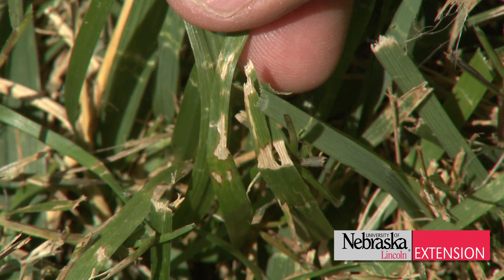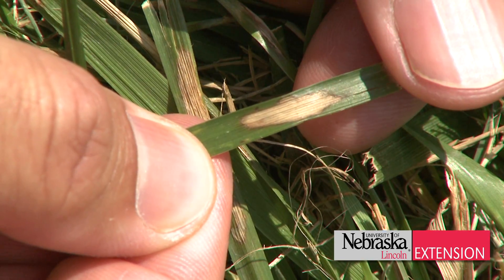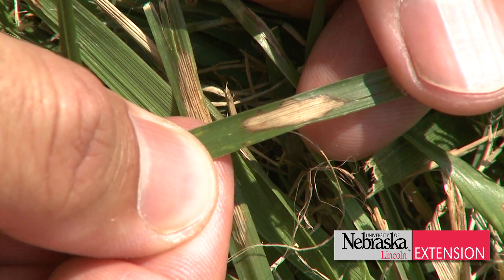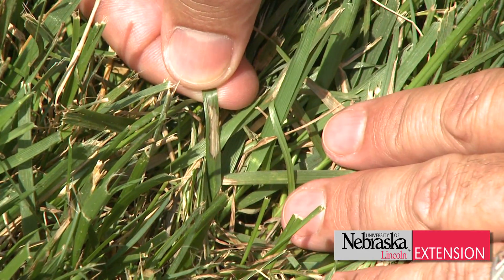The leaf lesions created by brown patch are irregular in shape. They can often times start at one side of the leaf and work their way all the way to the other side. The inside of the lesion is bleached or straw colored and often times has a brown to reddish brown border.